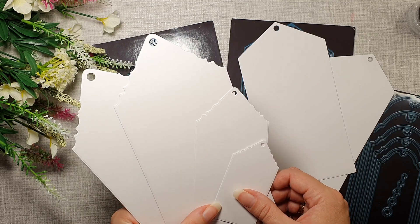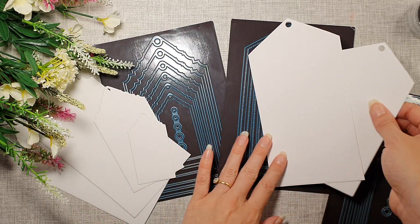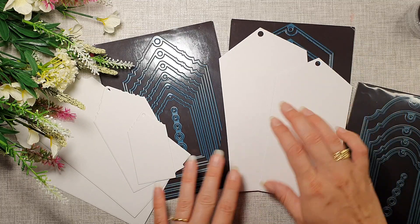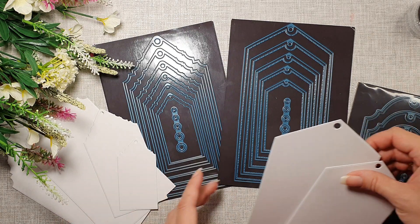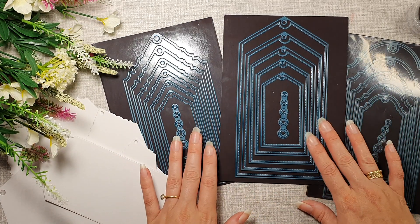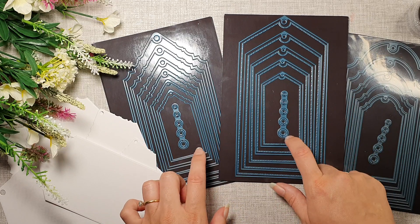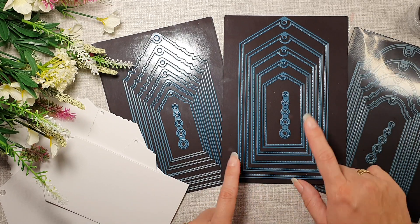Stay tuned — I will be recording some videos with these. Thank you for watching! All the links are going to be in the description below where you can get them, so everything is going to be down in the description — check those out.